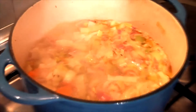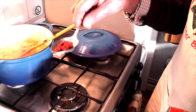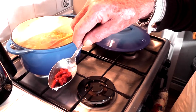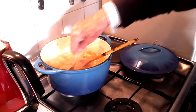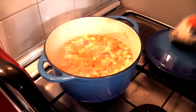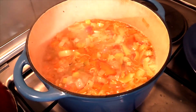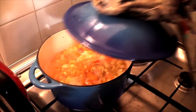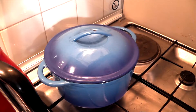It's simmering away nicely now. I've added the coconut milk. I'm going to add tomato concentrate — if it were a puree I'd use a tablespoon, but as it's double concentrated I'm using about a teaspoon, which I've stirred in. It's got to be blended. We'll give it 15 minutes from now.